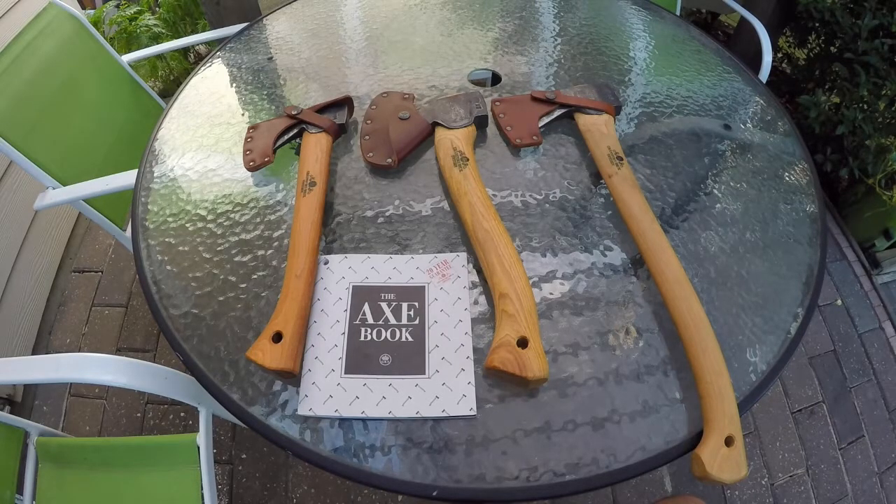Other than my bass guitars, these are my favorite things that I own. My favorite people are my wife and my children and my parents and my friends. We're not talking about people or anything like that. We're just talking about stuff, tools, gadgets, whatever. These are my favorite things.